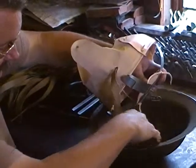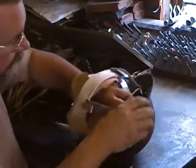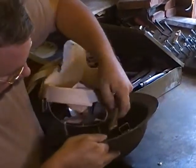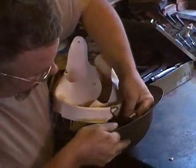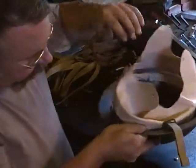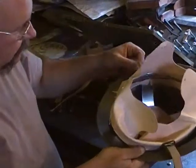The easiest way to put these in is just to run the chin strap through the D-ring on this side, run the other chin strap through the D-ring on this side, and if you pull, you'll notice that the D-ring will go through the chin strap bail.